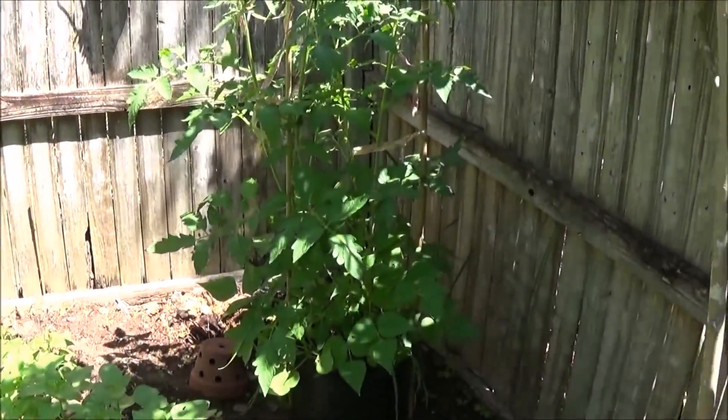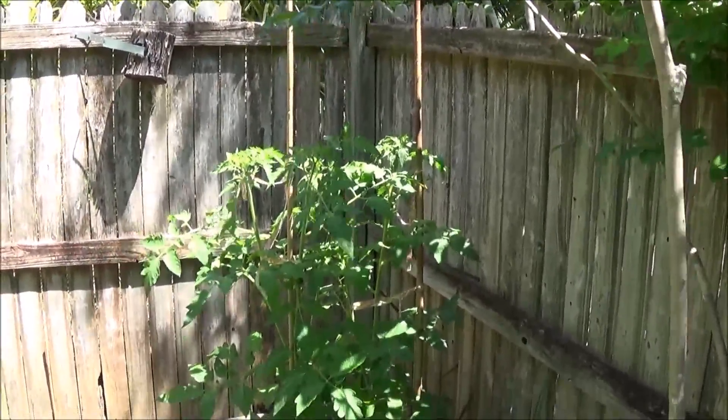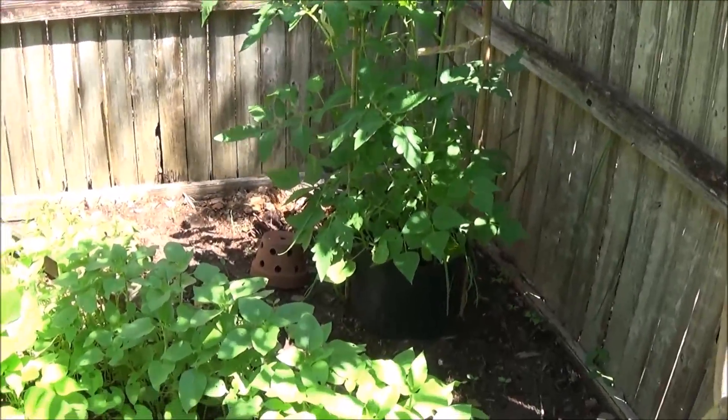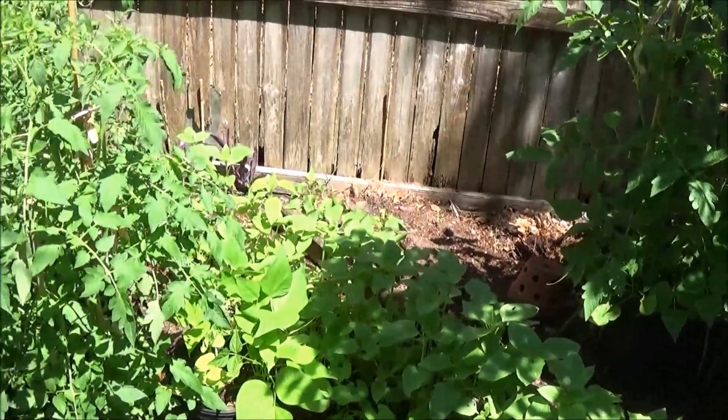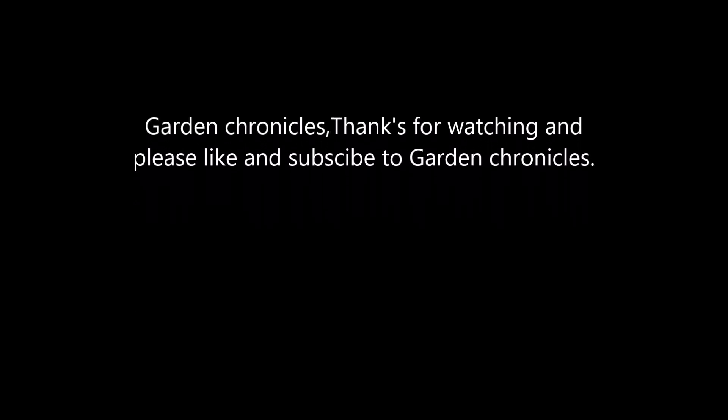We've got another pot here in the corner. We'll see, because the science will be based on all the layers.